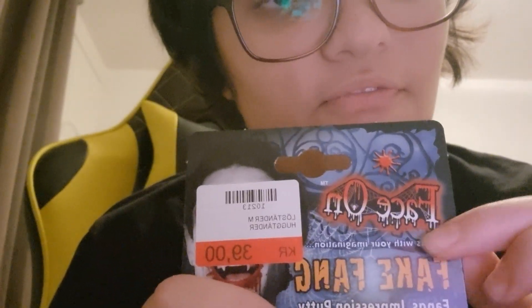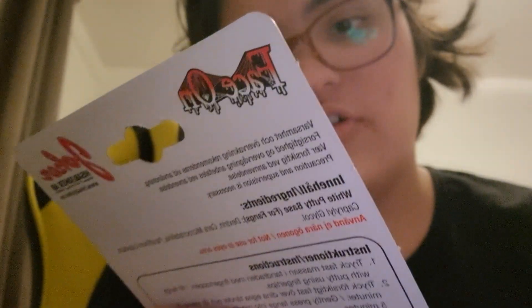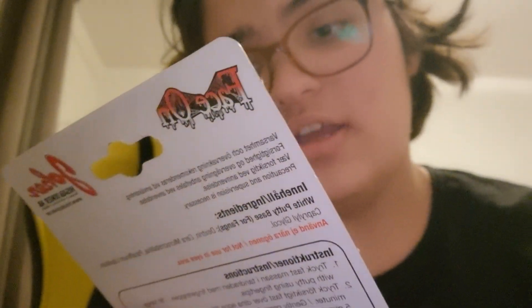Hi, and Happy Halloween! I have a special surprise about this Halloween costume. It's a fake fang — you saw that it's called fake fang by face on. It says easy to put and remove, can be reused. Start your imagination.